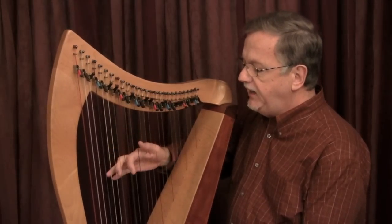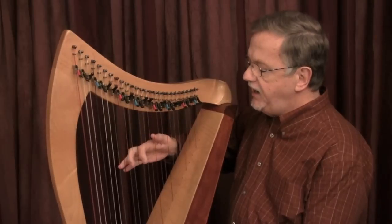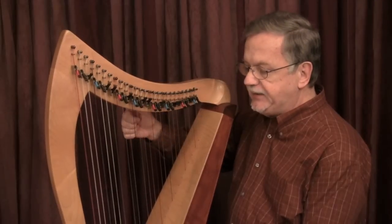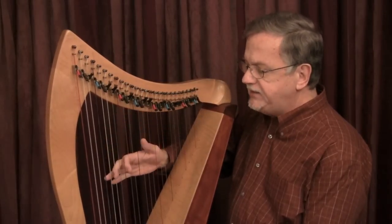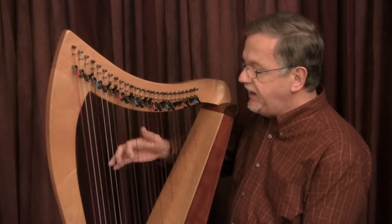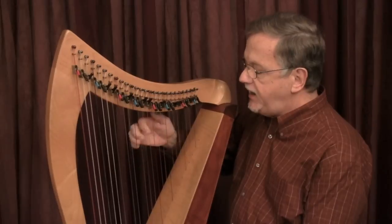D, E, F, G, A, B, C, D. These are the pitches of our Dorian chord: D, F, A, D.